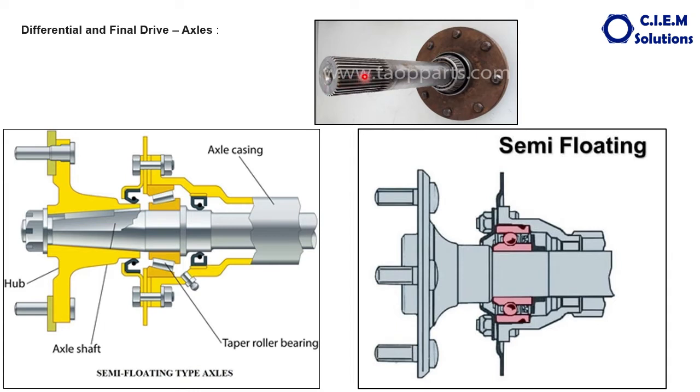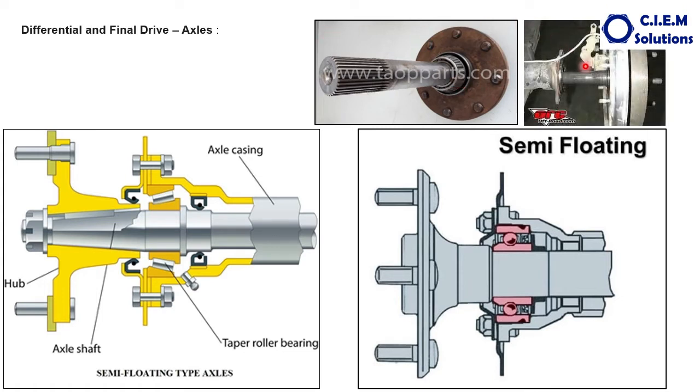This is how a semi-floating axle looks: the free end is the inner side, the outer end has the flange fitted to the wheel, and there is a taper roller bearing. You can see the wheel, the hub, the axle shaft, and the bearing seating area. Whatever load acts on the housing is transmitted to the axle shaft as well. Semi-floating axle shafts take the stresses caused by turning, skidding, or wobbling of the wheels, because the axle is supported to the axle housing through the bearings.